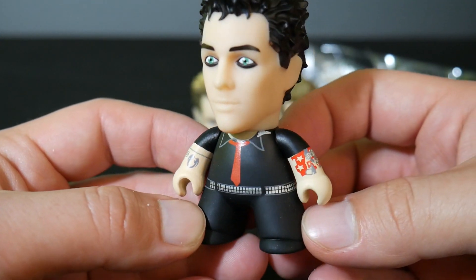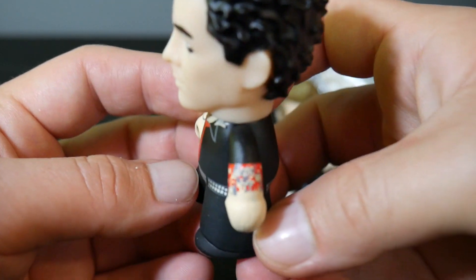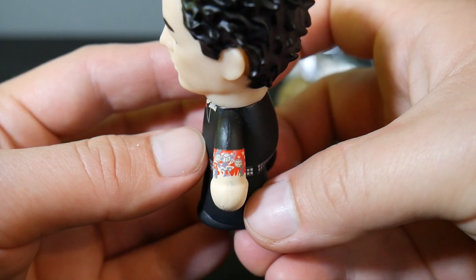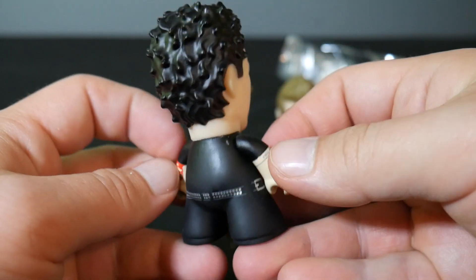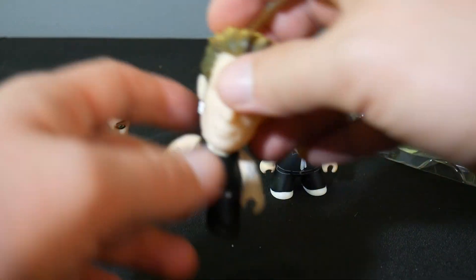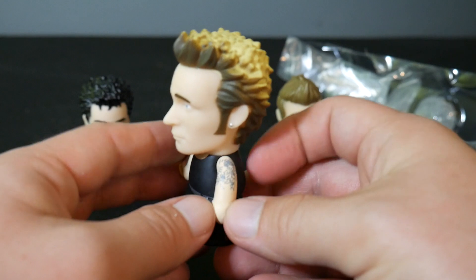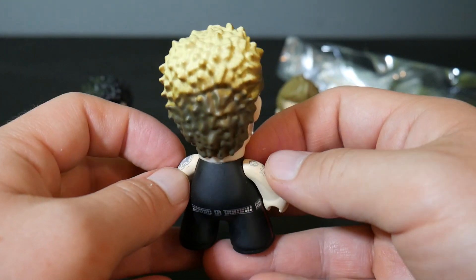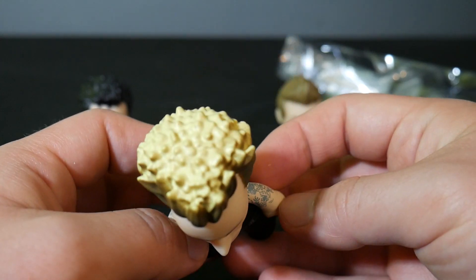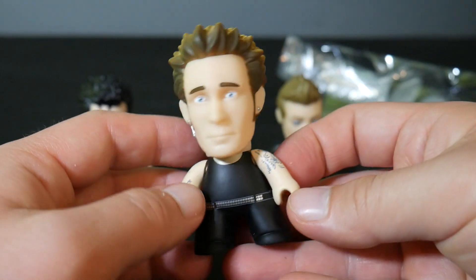Let's take a closer look at these guys. You can see Titans' usual attention to detail — they've got the tattoos there, which is very neat. I don't know if you're picking up all the detail on that. The dice, it's very nice. And we've got the tattoos on good old Mike there, and of course his earring and the blonde tips — pretty neat.